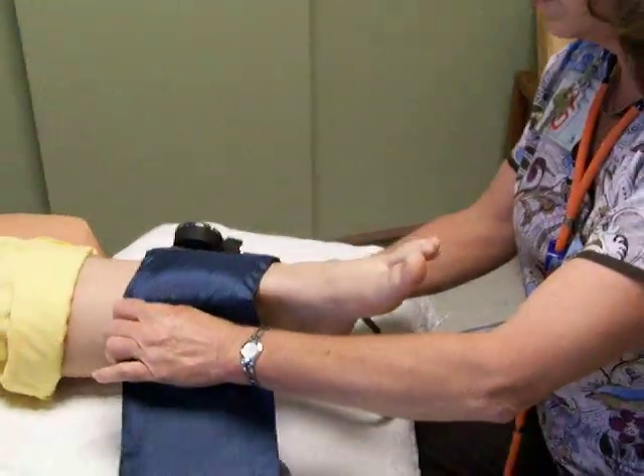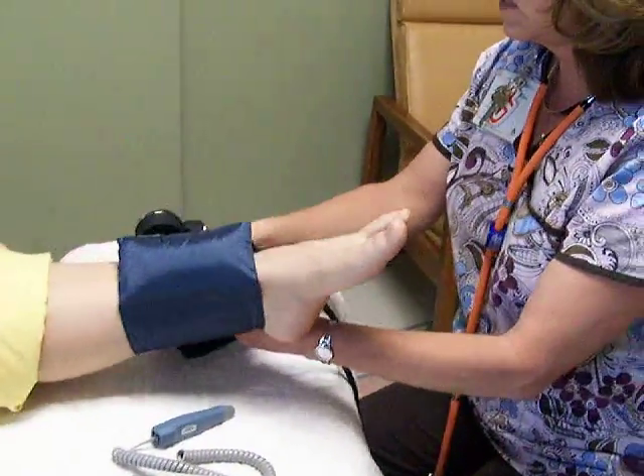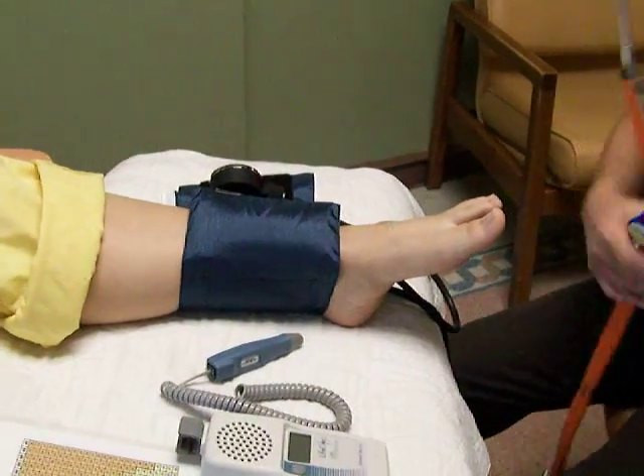Then you take the blood pressure cuff and wrap it around the ankle. If you have a wound on the ankle, it's fine to do it on top of that — just cover the wound with sterile gauze and then wipe the cuff off afterward.